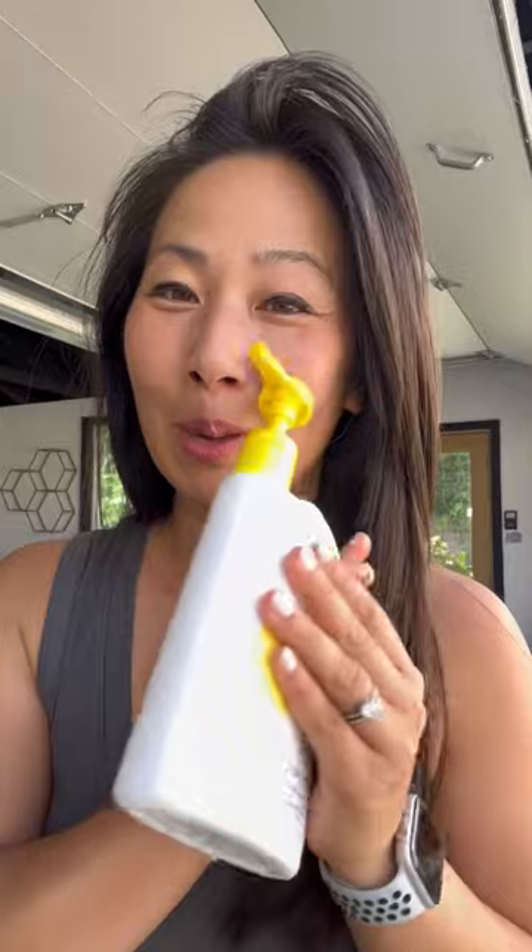All you need is a spatula. Before you start laughing, watch how well it works. I actually took it one step further and got a pump sunscreen.